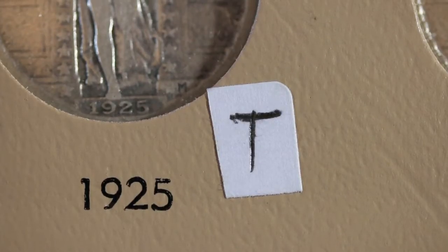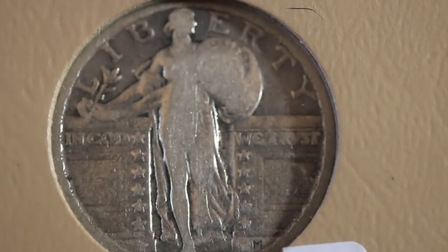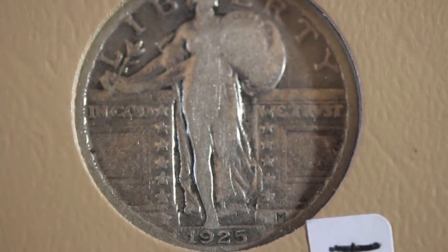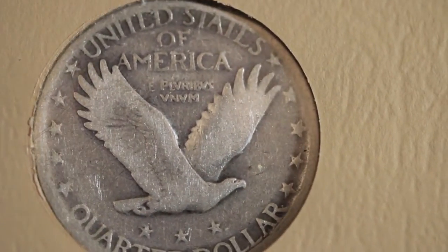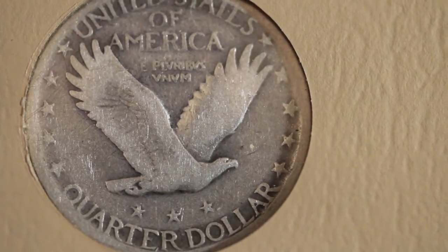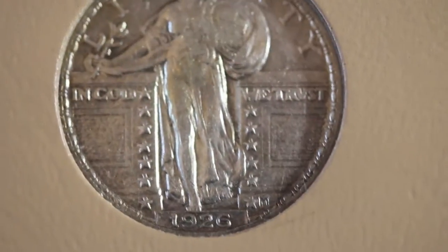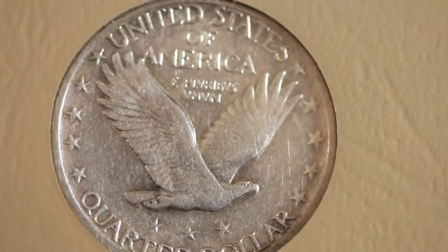Here I have a 1925 — this was a trade. I found one but this is in better condition, so grade the obverse if you would. Here's the reverse of the 1925 as well — it was just in better condition than the one I found. Here's a 1926 that I found; I think it's in pretty good condition. There's the reverse of the 1926 — please give me an opinion on what you think it grades at.